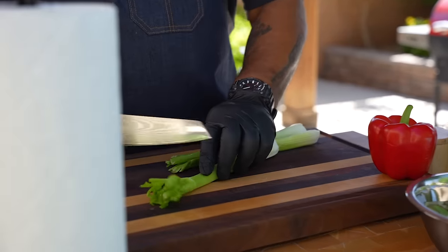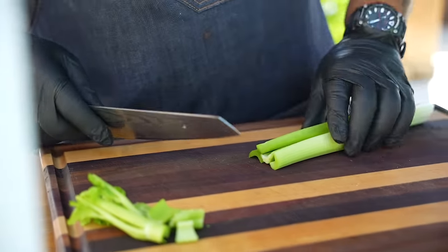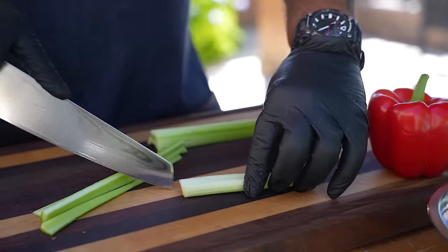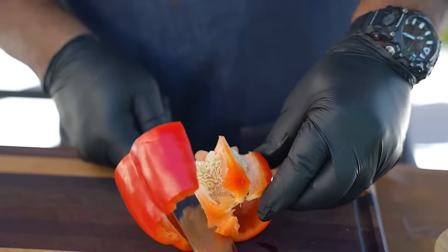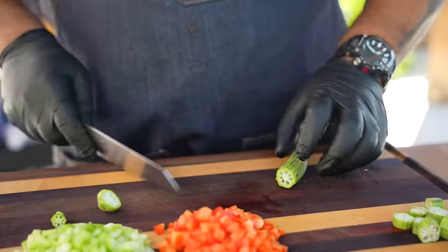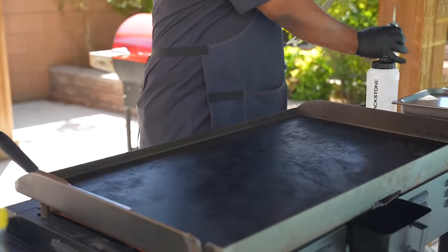We're gonna prep our veggies. Starting with the celery - cut the top piece off, then do the same on the back end. Dice it up to size. Then the bell peppers, and now the okra - just cut the bottom off and slice them a little bit on the thin side.